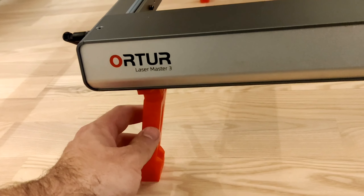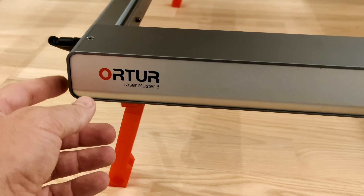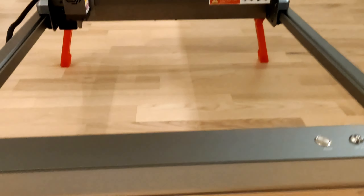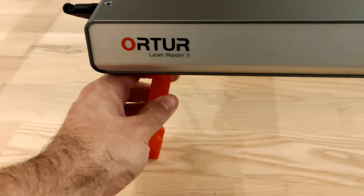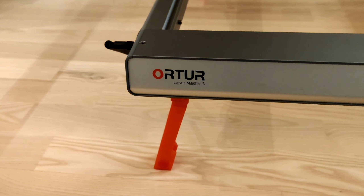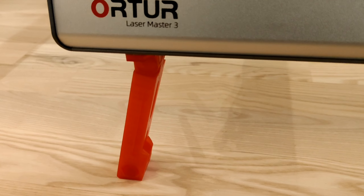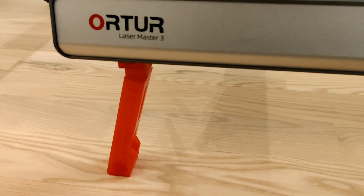I pre-made files so you can make feet for your Ortur Laser Master 3 engraver or cutter. Very useful thing, because original feet from Ortur cost about 80 dollars or something, plus you must pay import taxes, so it's quite expensive.